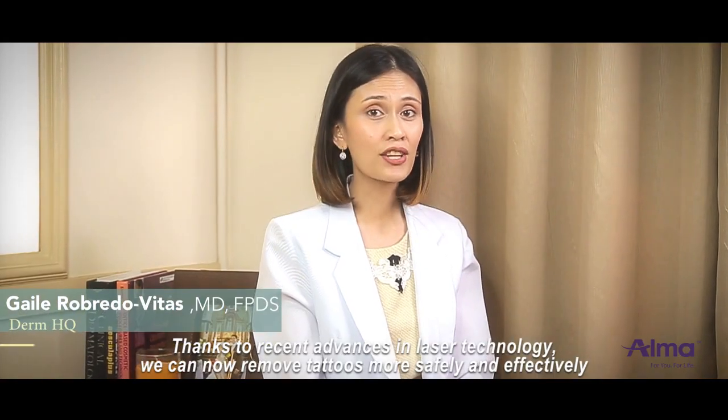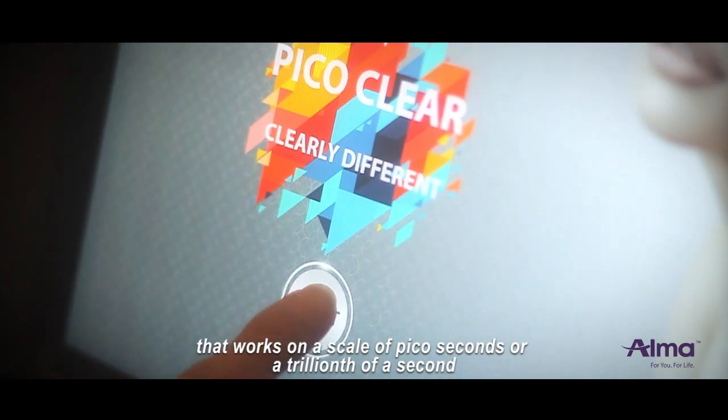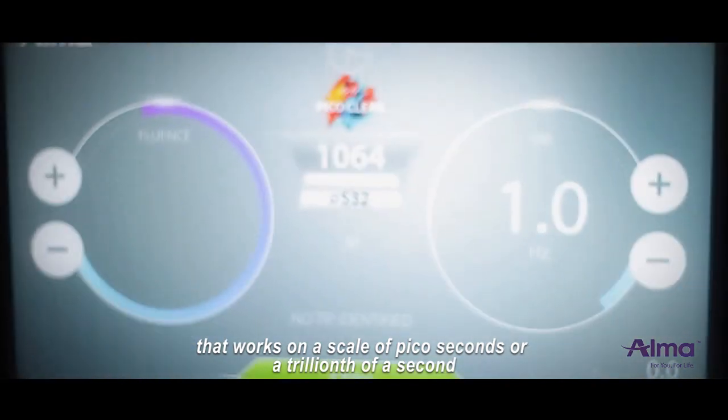Thanks to recent advances in laser technology, we can now remove tattoos safely and effectively. The Alma PicoClear is a Q-switch NDA laser that works on a scale of picoseconds — a trillionth of a second.